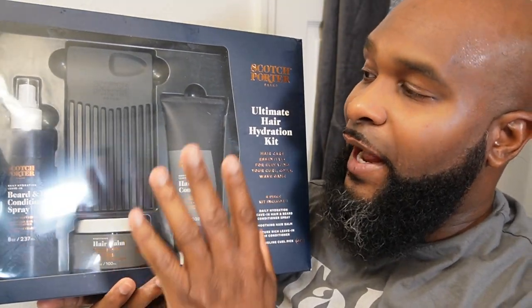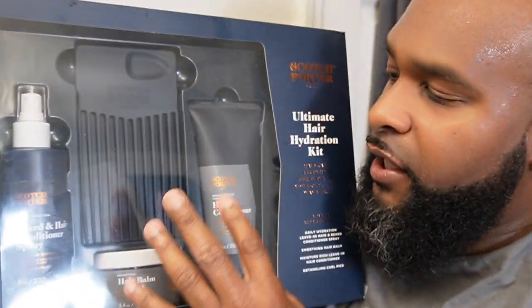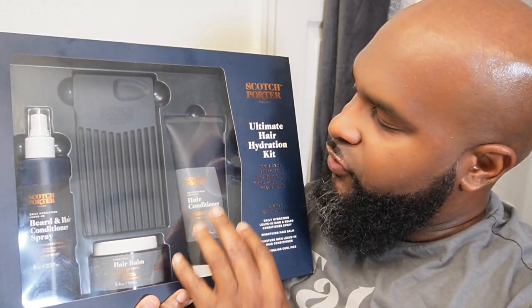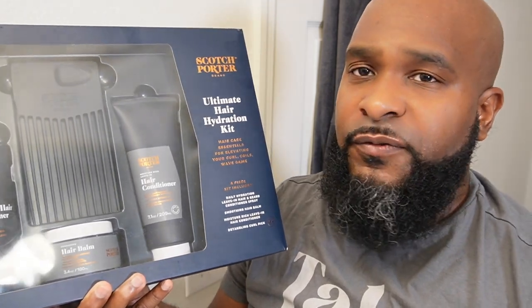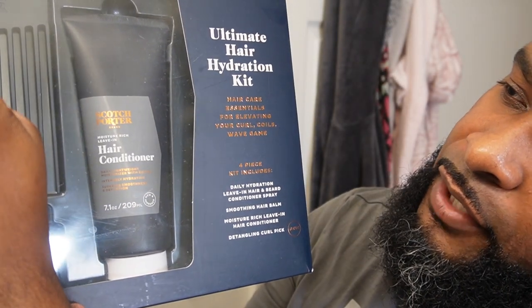You guys see the title of this one and we're gonna get straight into the review of this Scotch Porter kit. Full disclosure, I have used some of these products before, but I'm gonna give it an honest first-time review — from packaging, how likely I am to use any of the four pieces, and my final thoughts overall. The kit has four pieces, and they are counting the comb as the fourth piece.